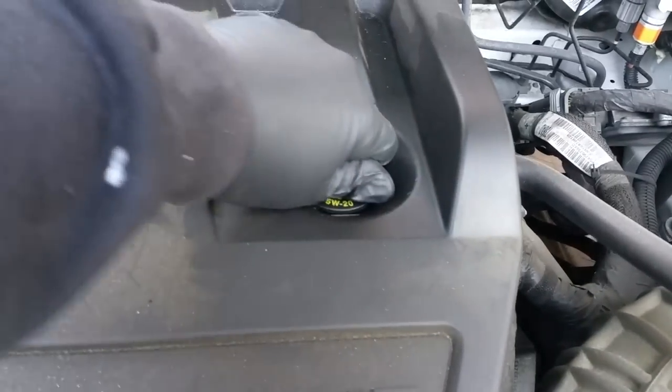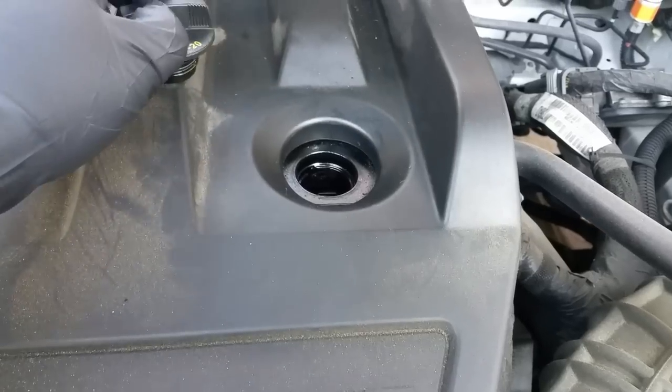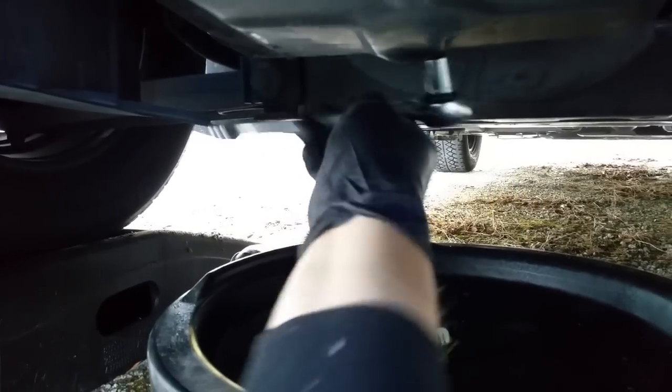Don't forget to put the car on the e-brake. Always open the oil cap just to get better airflow and let that oil drain faster. I don't like to get myself dirty, so I use a mat. A 13 millimeter socket will work perfectly.